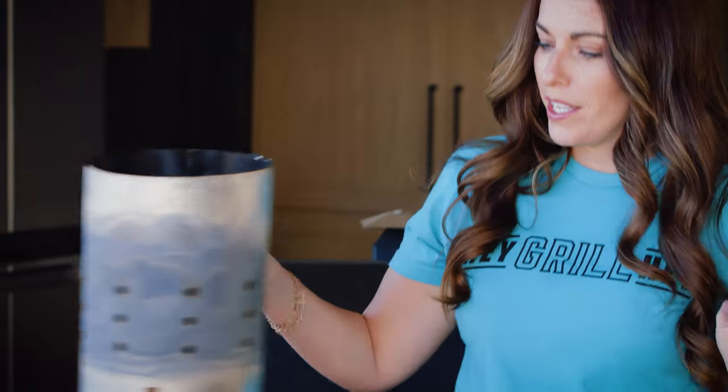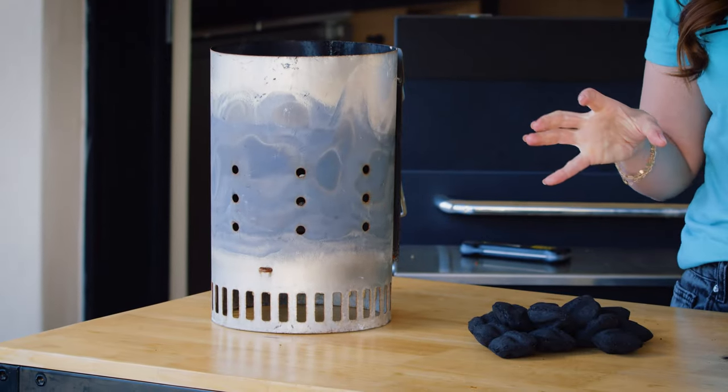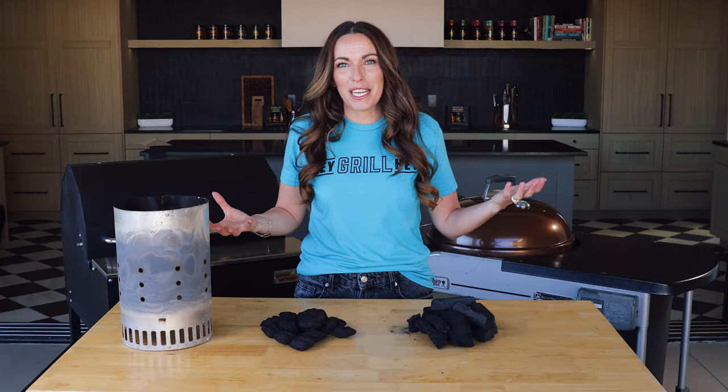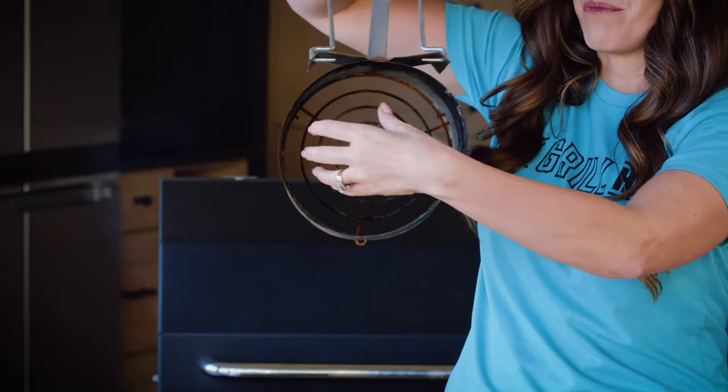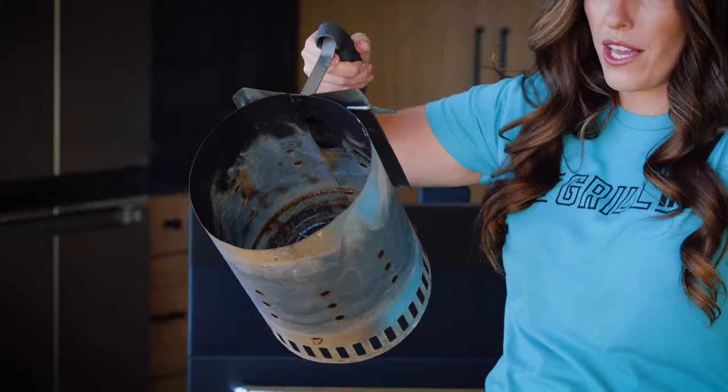Now that we've covered what charcoal is, let's talk about lighting it. My favorite tool for getting charcoal lit is a charcoal chimney. You do need to plan ahead — I like to give myself at least 20, if not 30, minutes to let my charcoal fully preheat before I even think about cooking on it. Charcoal chimneys are great because lighting charcoal and maintaining heat is all about airflow. They're designed to bring air in through the bottom and light the charcoal sitting inside, creating a vortex so it lights evenly all the way throughout.